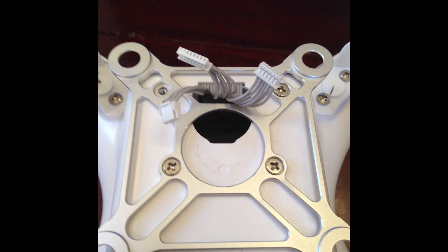This is the Phantom 2 Vision with the gimbal removed. Note I had to keep my existing mounting plate. Though it was slightly bent in the crash when I removed it, I was able to straighten it out nicely. Now we can see the wires going through the mounting plate. This is the orientation for the mounting plate.